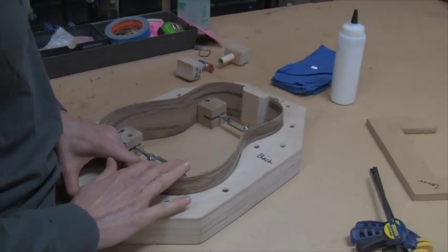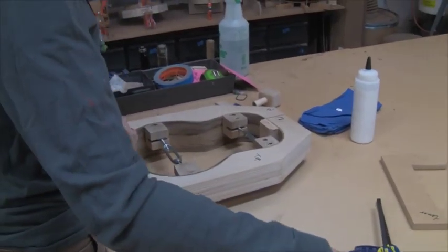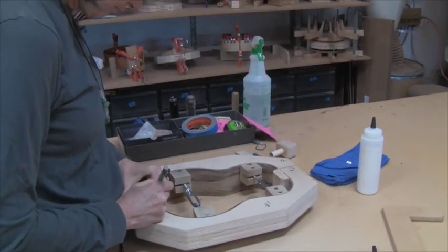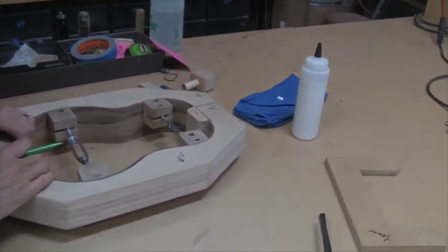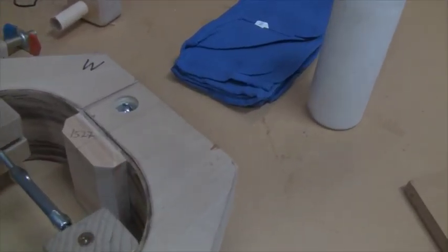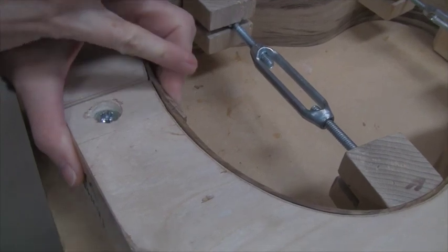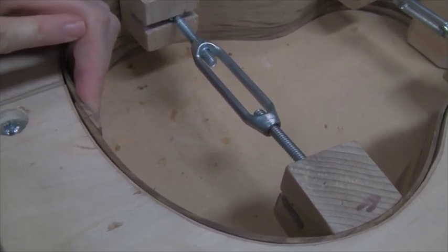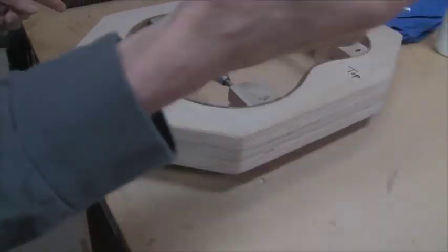Also we talk a lot about center lines. Having accurate center lines is extremely important. Anything you can think of — when you're making templates, put a center line on it and reference to that line. These molds all have them and you'll see them at various other places. Here's the center line down here, and I'm going to trim off to that mark on either side and then glue in my tail block.